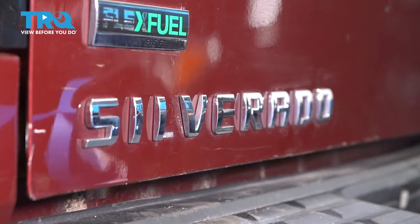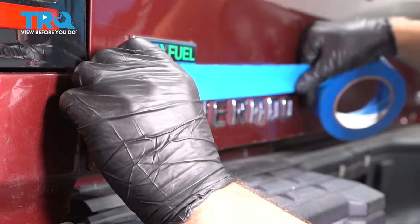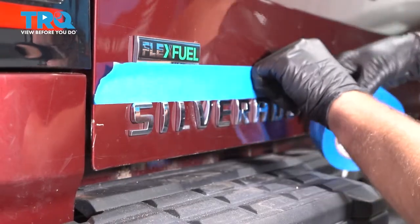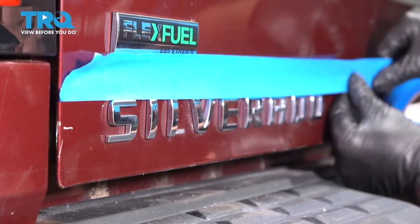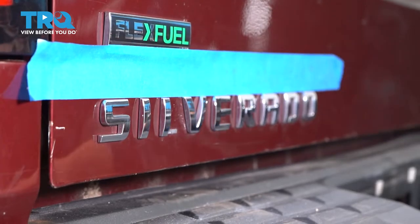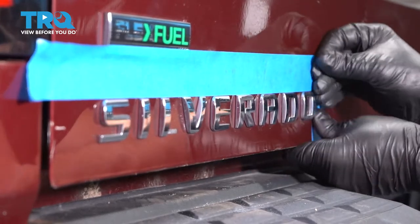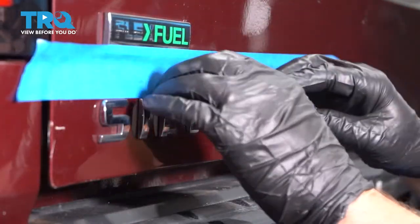Before we take this emblem off, I'm just gonna take some masking tape and just run along the top. Just line it up so that we know where it goes when we go to put it on — get that all lined up. Looks good. And then I'll just do the end just like that. You could do the other end and the bottom if you want to, but you don't have to.